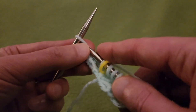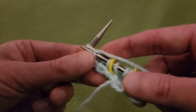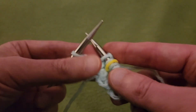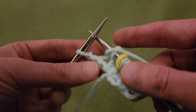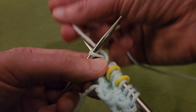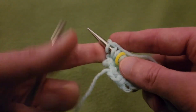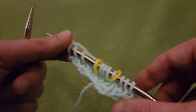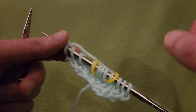Knit that one more stitch, and then since we've reached the last stitch, yarn over and knit that last stitch. Now that we've reached the end of Row 5, for Row 6 just purl your way back.